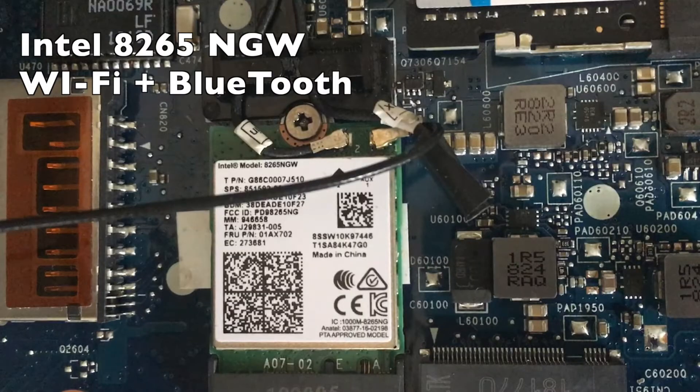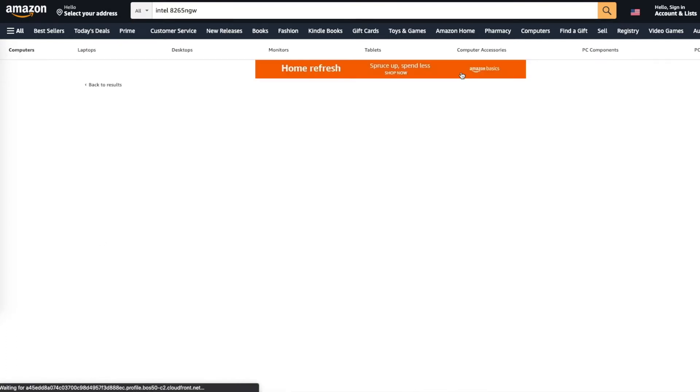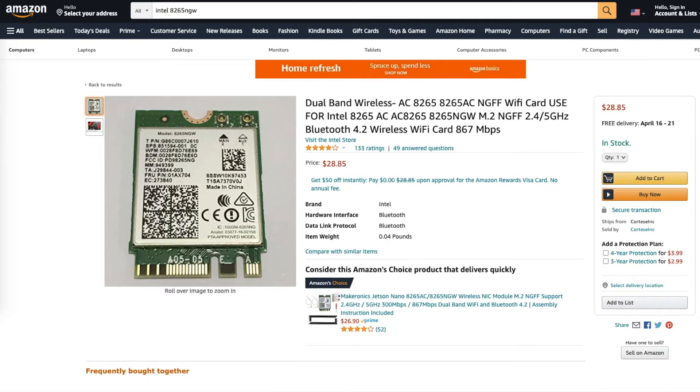Just below the RAM, I've got the Intel 8265NGW Wi-Fi Bluetooth card installed. I really like this card — it works well with Hackintosh and I'm able to get Wi-Fi and Bluetooth up and running using a couple of kexts, which I'll cover later. The Bluetooth spec is 4.2, which allows more range and speed than a 4.0 card. You can find this card on Amazon; it's compatible with a wide range of laptops and I highly recommend it.